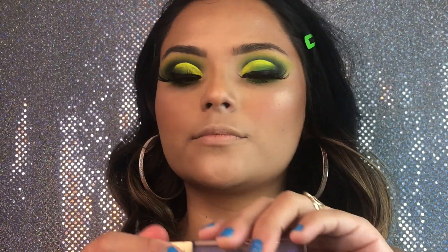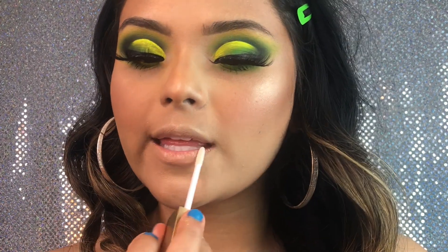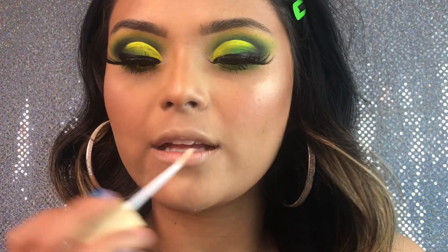Now we're going to be taking the Elixir Killer Queen Cosmetic Lip Gloss — I just wanted a simple glossy lip.